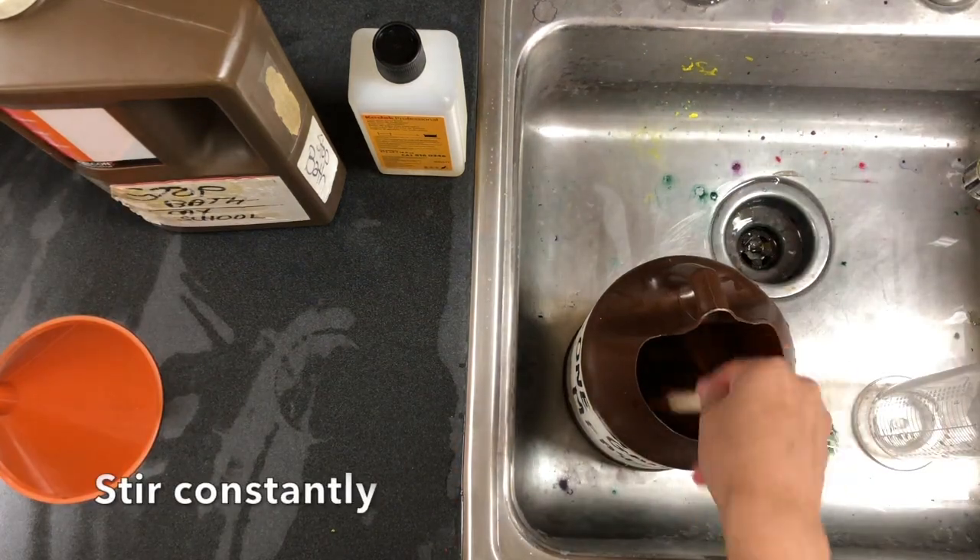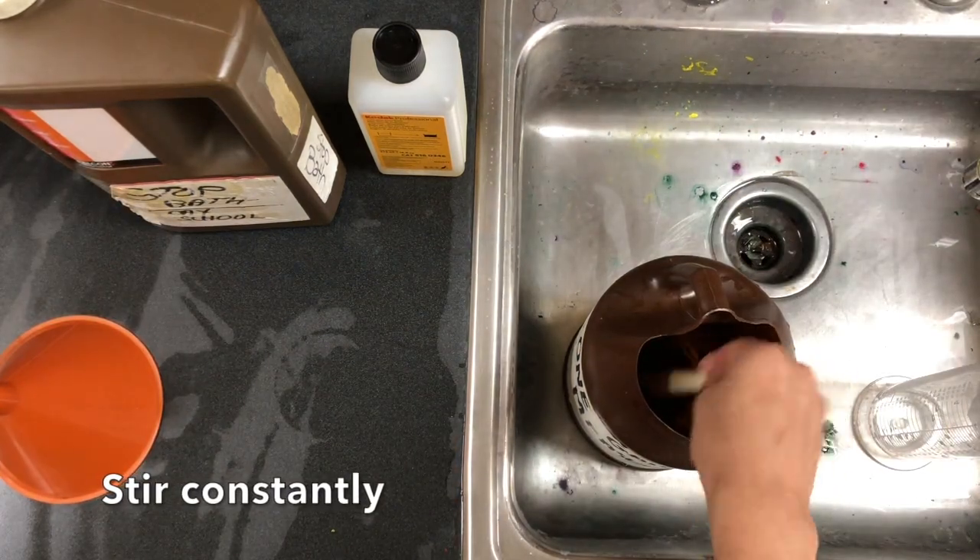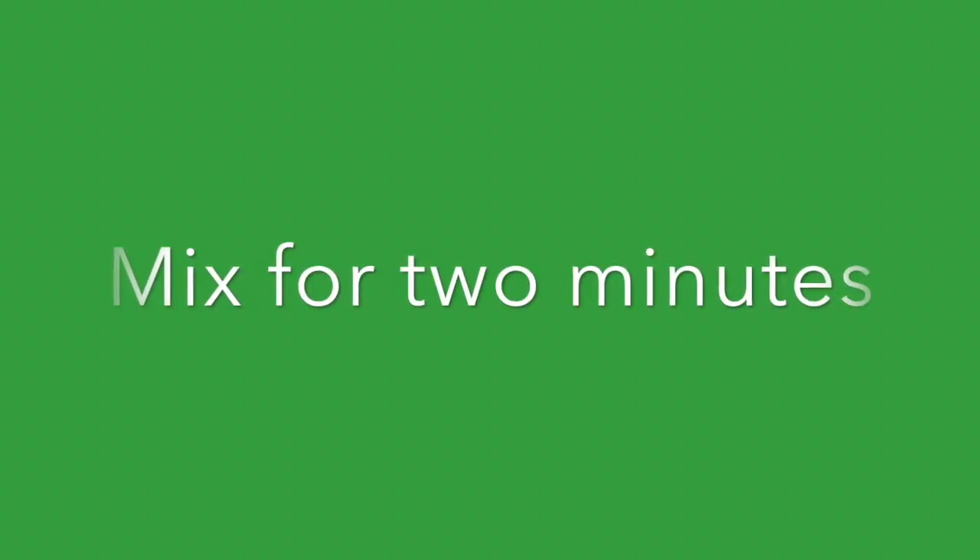You're going to stir this all together, stirring constantly, and you're going to mix this for two minutes.